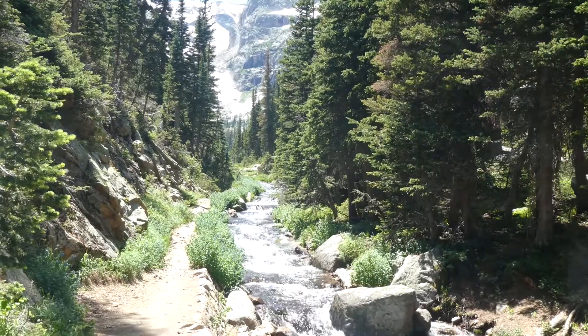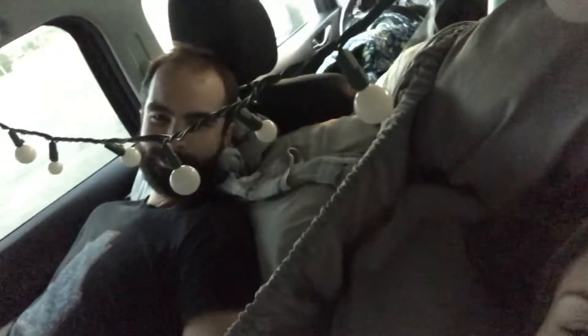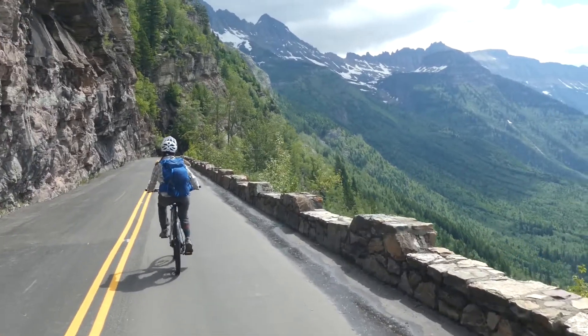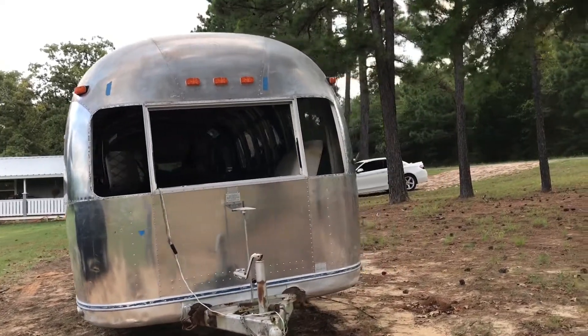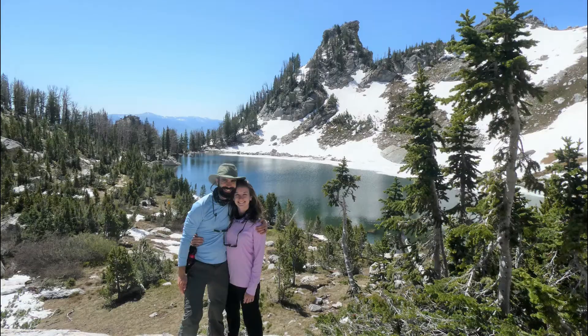We're Jared and Meredith. Our love for travel and hiking led us to turn our small SUV into a mini home on wheels so we could explore the natural wonders of the U.S. After a few weeks on the road, we were hooked and returned home to convert a 1973 Airstream Ambassador named Pauline into a tiny home so we could have more freedom and flexibility in our travels and in our life.